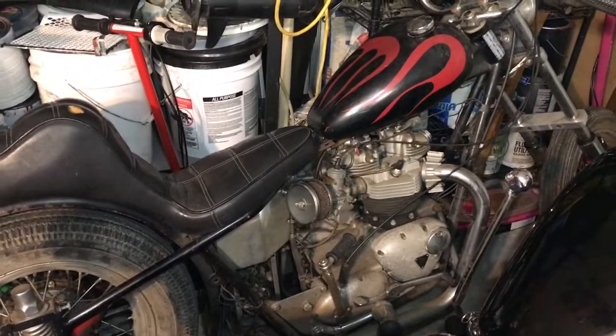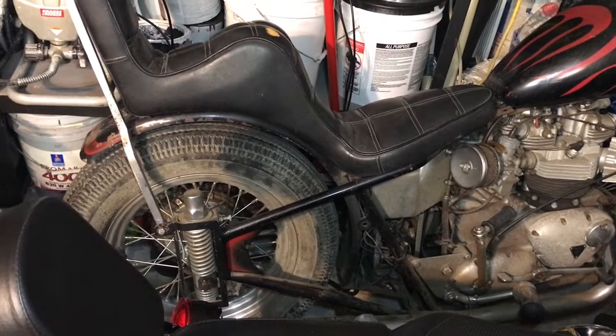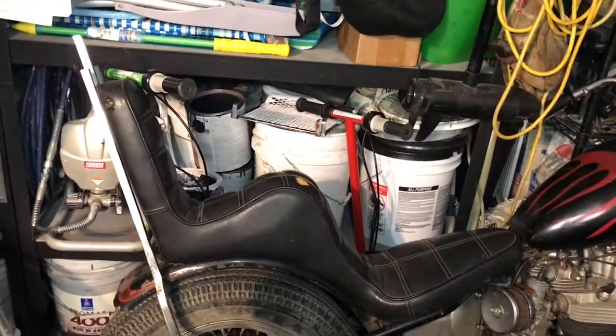I don't know if anybody out there can see that rear suspension on this bike, but it's built into the frame. I've heard some old-timers call it a California Springer — a hardtail kind of setup. It's a rigid frame with some springs on the rear axle, and the axle actually runs through the spring block down there. Pretty nifty cool setup.